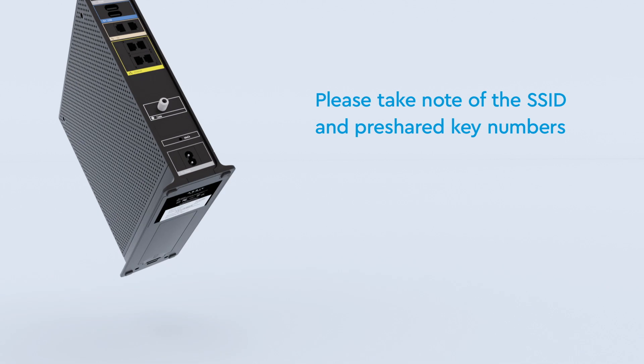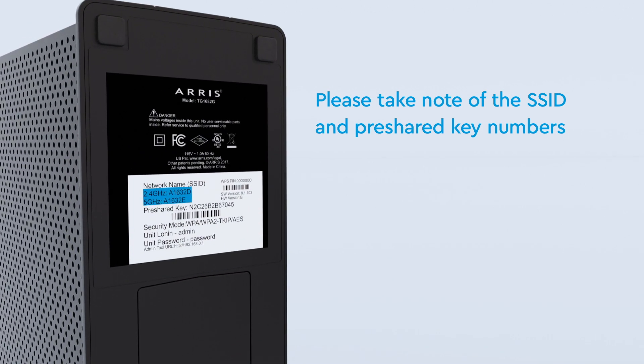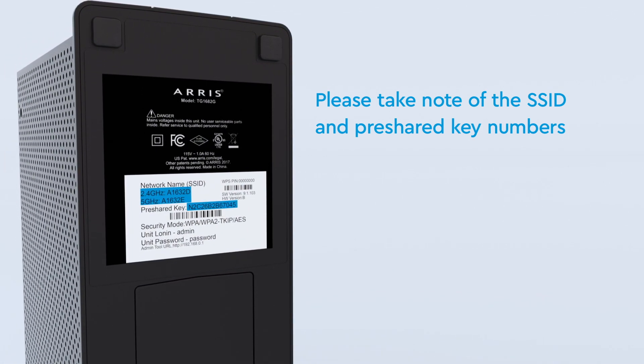Please take note of the two SSIDs and pre-shared key on the bottom label. You'll need them during the installation process.